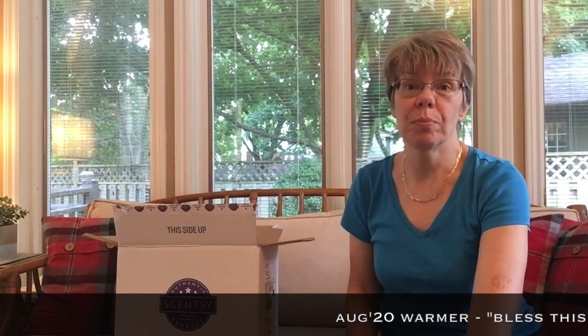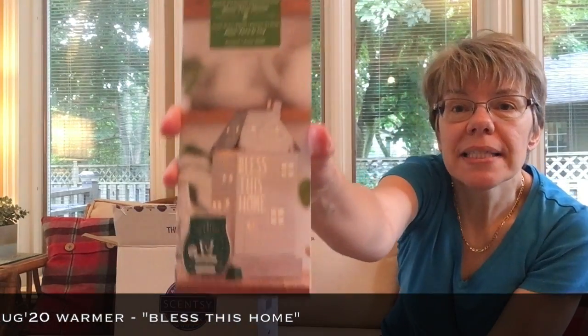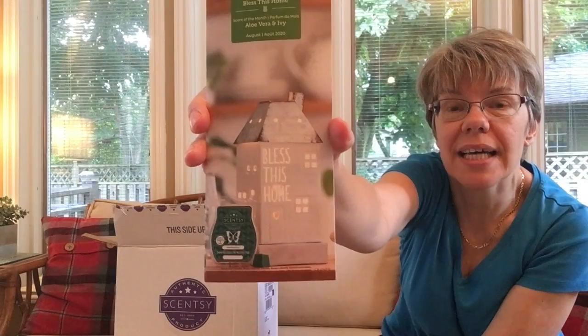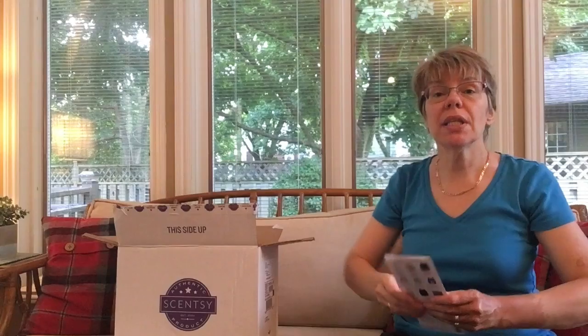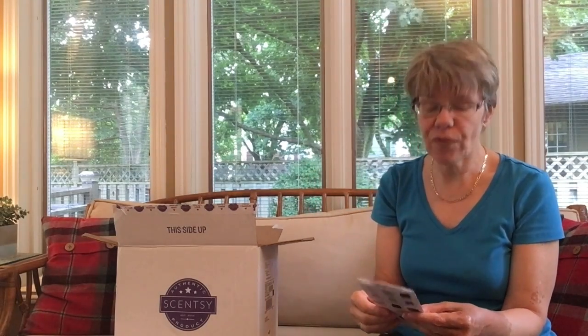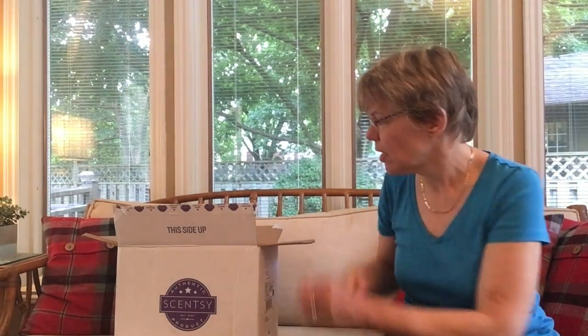This month the warmer is called 'Bless This Home.' It's a nice metal tin warmer with the words 'Bless This Home' stenciled in as a cut-out on the front. It's really gorgeous when it's lit up — I've seen it on other people's pages and the little lights just twinkle through. It's got a faux aged look on the top of the metal. I'm going to do a live unboxing today because it just came on Friday.